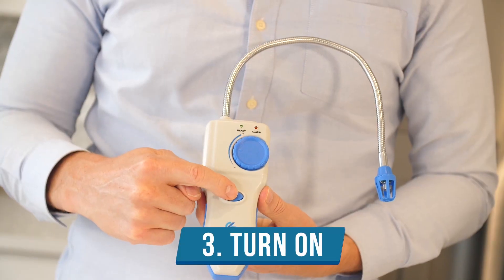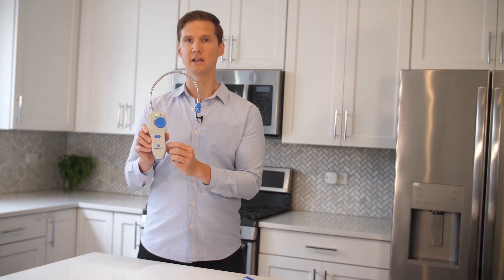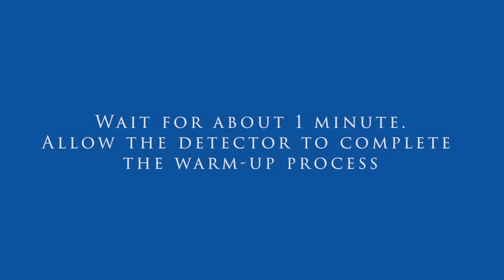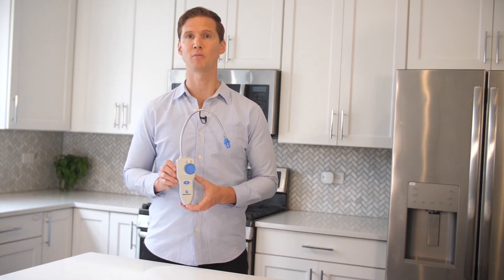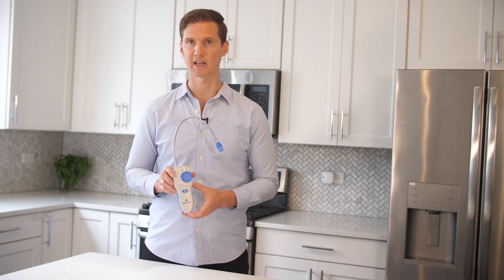Step three: press the power button to turn on the Gas Knight Pro. After first turning on, the detector will be alarming and you'll hear a constant ringing sound. This is part of a normal warm-up process. What you just witnessed was the end of the warm-up process with the alarm noise slowing down to a tick or stopping altogether.